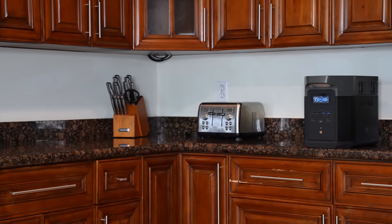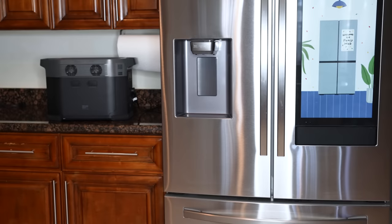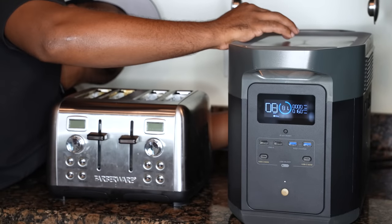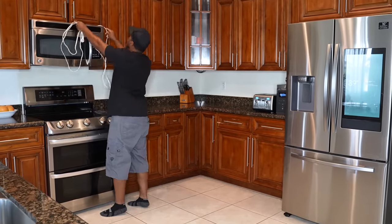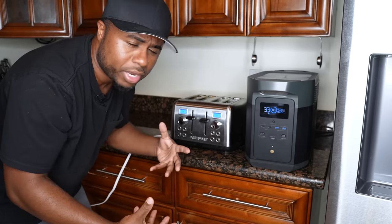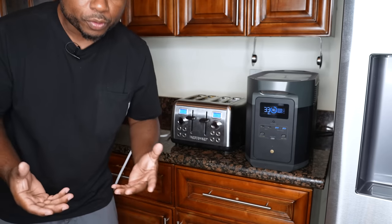Dealing with hurricanes in the past, I know exactly what it's like to be without electricity. One of the first things that come to mind is preventing the food in the refrigerator from spoiling. Whatever you want to rely on, it needs to be able to stand up to those times. I unplugged the fridge from the wall and plugged it into this unit, and also plugged in other appliances. Right now, with everything in standstill mode and the unit calibrating, I can get around 33 hours with the fridge, the toaster not being used, and the microwave plugged in.